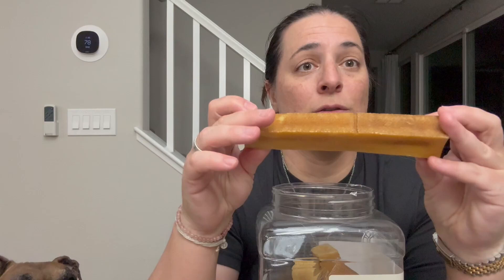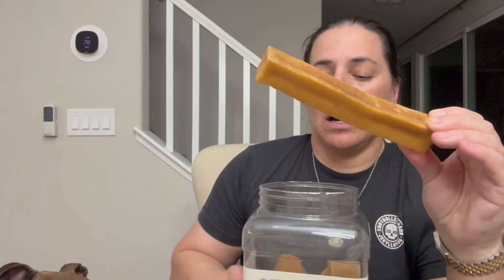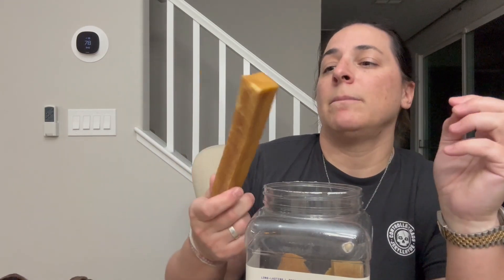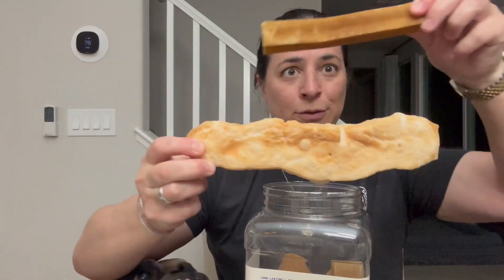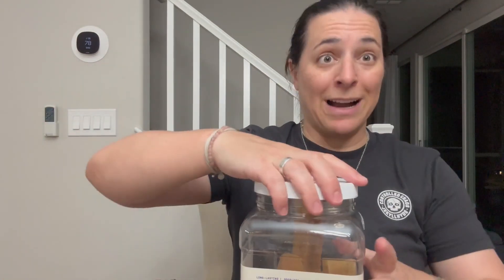I guess technically you could say four ingredients. All you do is take this thing and pop it in the microwave for about 45 seconds to a minute depending on the strength of your microwave, and it comes out looking like this. It goes from this to this, and my dogs love these things — it keeps them occupied.